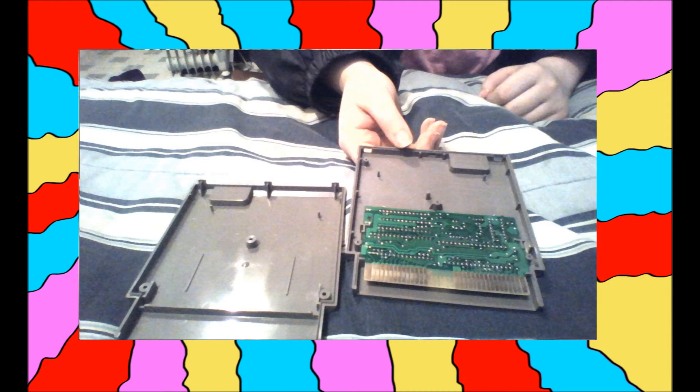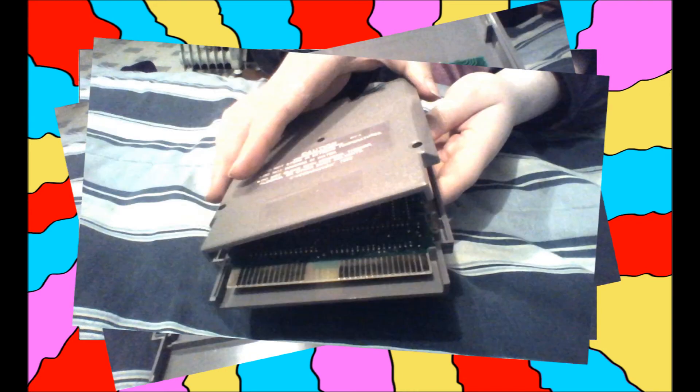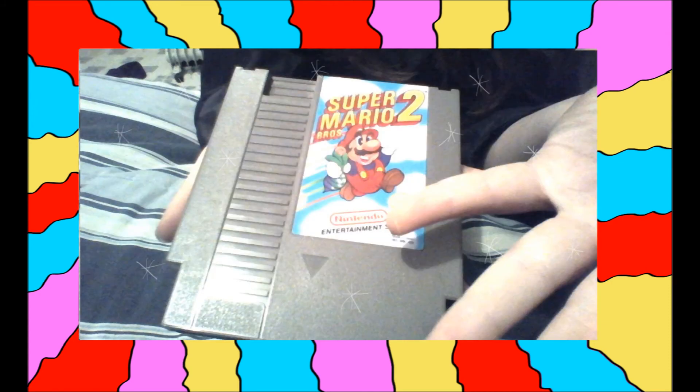Now it's time to place the game back in its cartridge the same way it was before, and place the removed half of the cartridge back on top. Looking through the bottom, the game should look like that. Replace the screws, and you are done with a very thorough cleaning of your game.